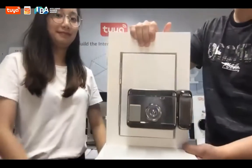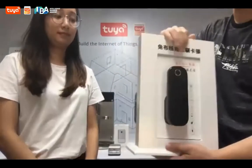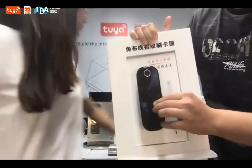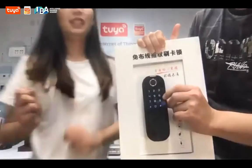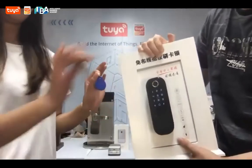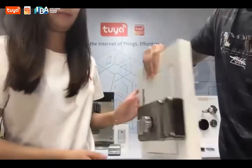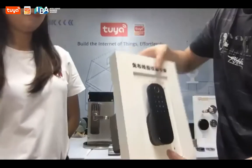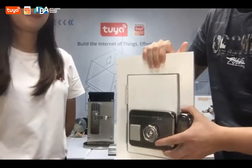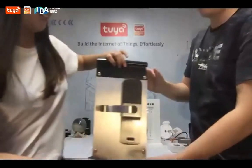I'm not sure if you guys are using this type still or not, but this one has quite complete functions. For example, you can use a card to unlock, and also with a fingerprint and password. You can also use physical keys to unlock it. This type of lock is quite competitive and affordable for users, so you can easily change your traditional locks with a smart one. That's another competitive price choice.